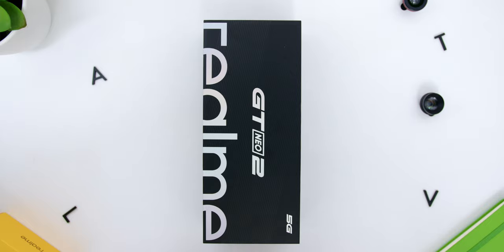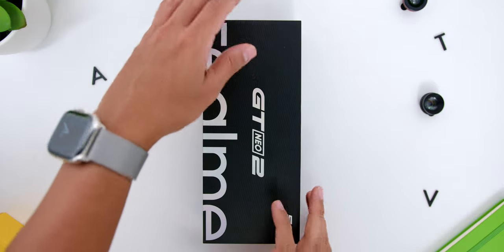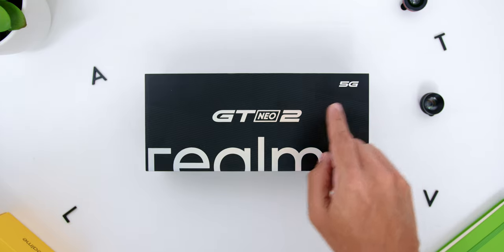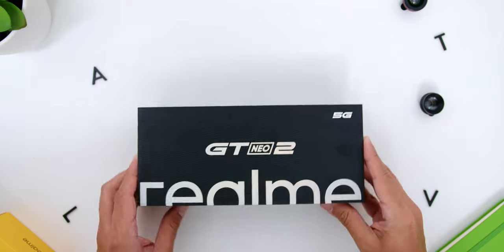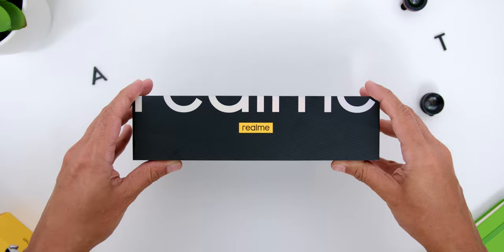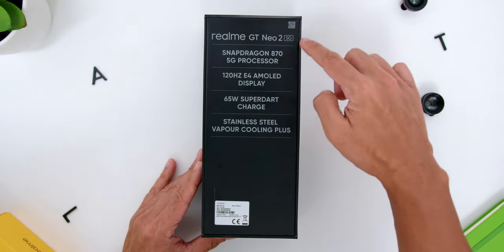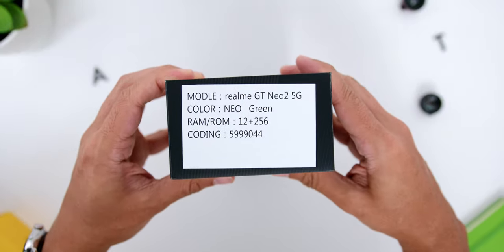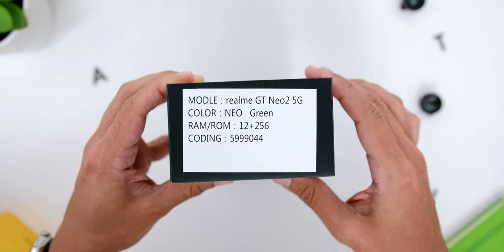The unboxing experience was pretty pleasant indeed, where the box comes in black. From a horizontal position, the box has 5G on the top right, GT Neo 2 in the middle, and Realme down below, which goes towards the bottom with another Realme logo. At the back in a vertical position, there are some of the key specs of the phone. At the side of the box, you will find the model name, the color variant that you choose, and the RAM and storage specs as well.